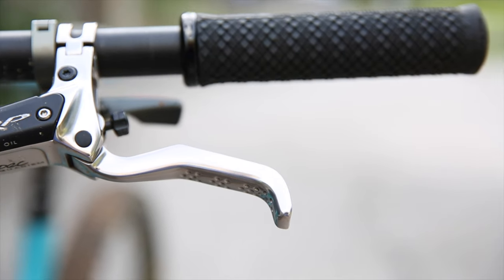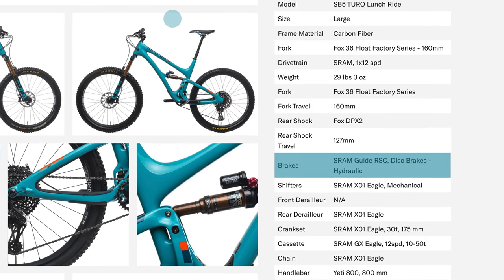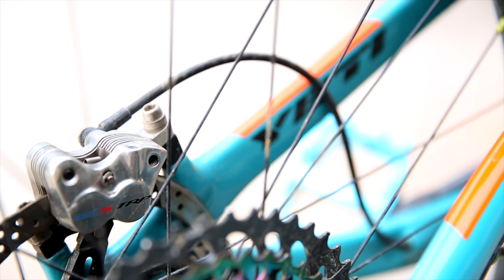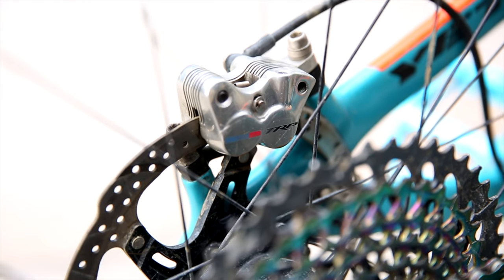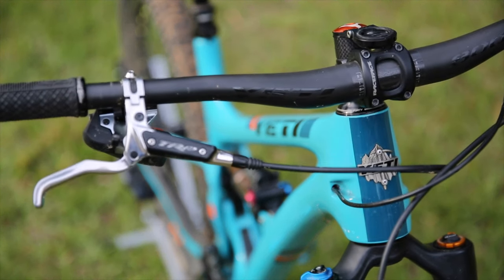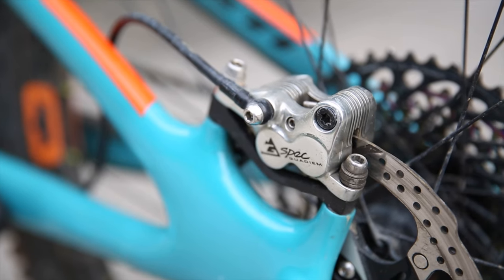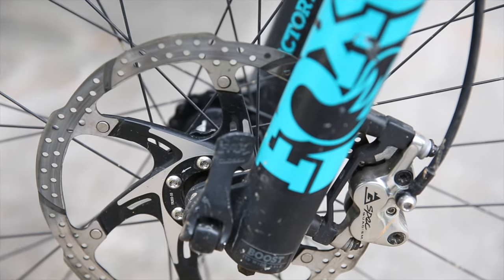The one upside of replacing the rear triangle was getting to install TRP Quadium G-Spec brakes at the same time. The Lunch Ride was stock-specced with Guide RSC brakes on 180mm rotors front and rear. After trying other options, I talked to people, read reviews, and settled on the TRP brakes — fantastic, bulletproof brakes with plenty of stopping power and a lever feel that's perfect for me. I also bumped the rotors to TRP two-piece 203mm up front.